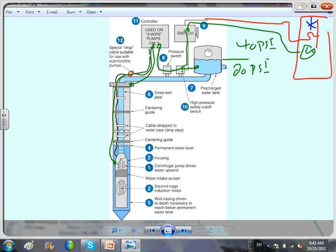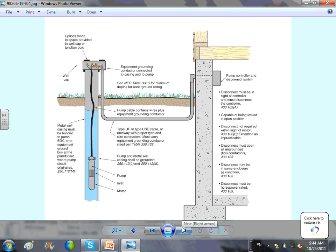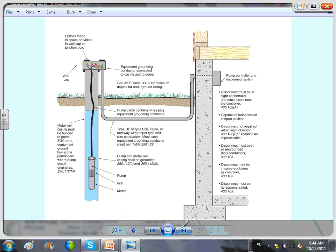For our purposes with any pump: size the overcurrent protection device, size the conductor, and size the disconnect. These are the most common tasks. The controller and everything else come as a package. Most of the time the pressurized tank will be inside the basement. Here's the typical wiring diagram: conduit comes from the pump controller and disconnect, wires run underground all the way to the well casing, and you make the connection there.